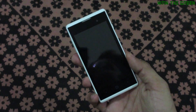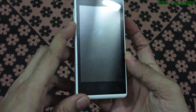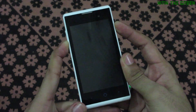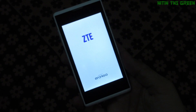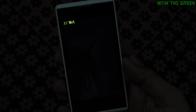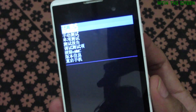My phone is now powered off. We just need to press the volume down key and the power button together for a few seconds. Now, as you can see, we are in recovery mode, or you can call it factory mode.